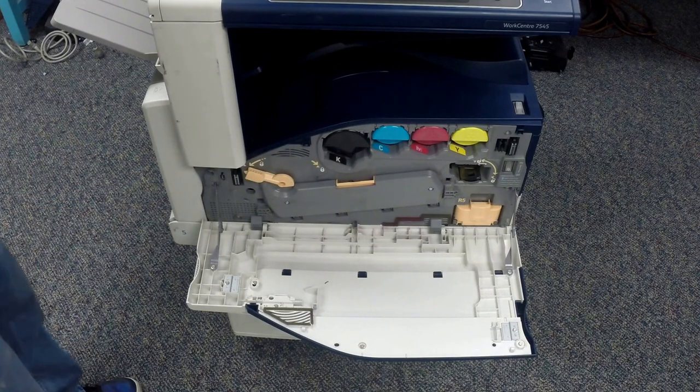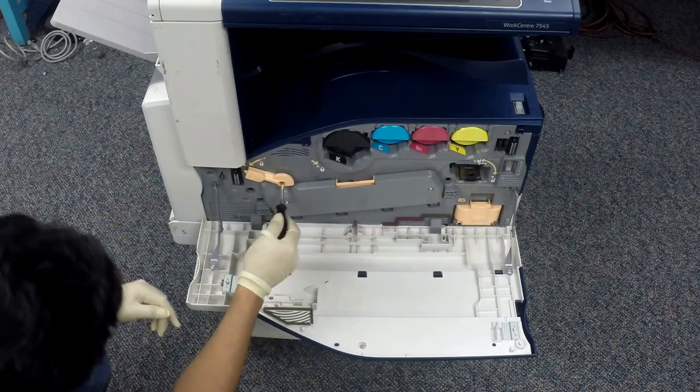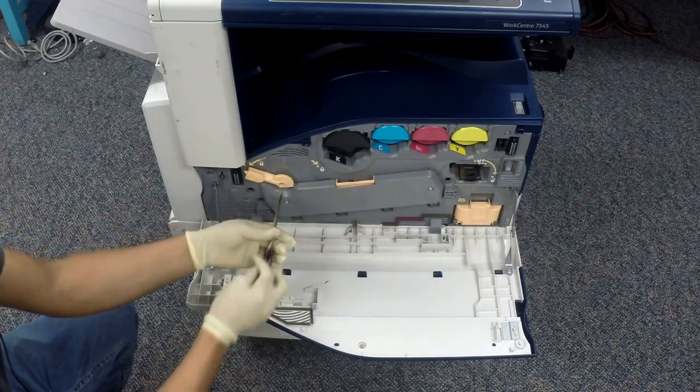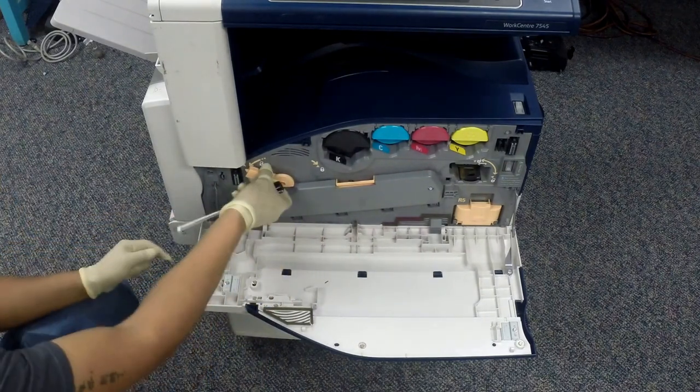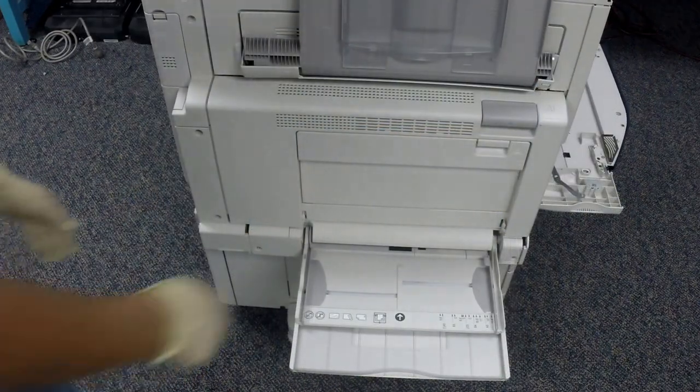Now we're going to be removing the IBT belt assembly tension lever. Make sure it's in the unlocked position and the screw should be on the inside of the lever. Now we're going to turn the machine to the left side.